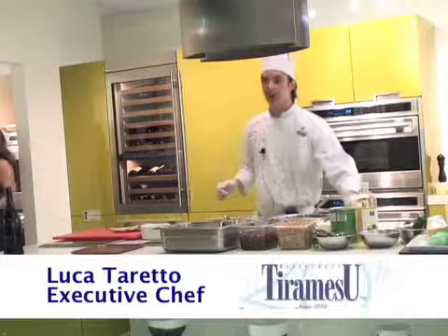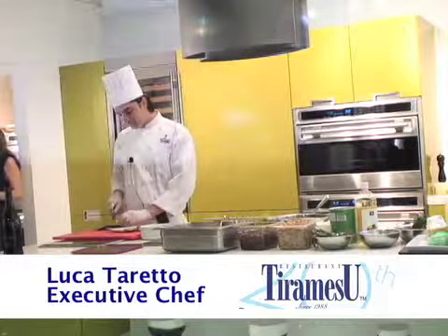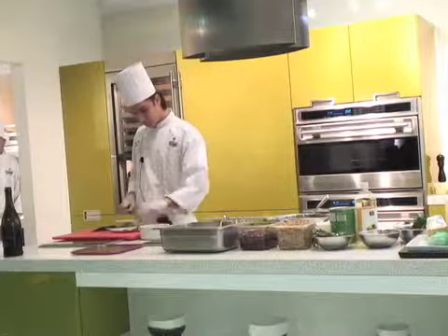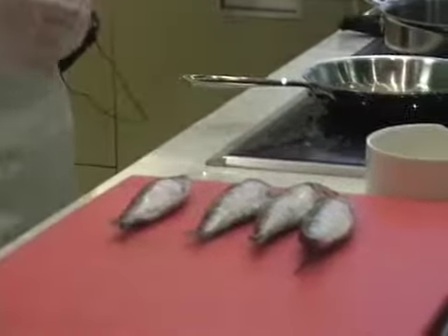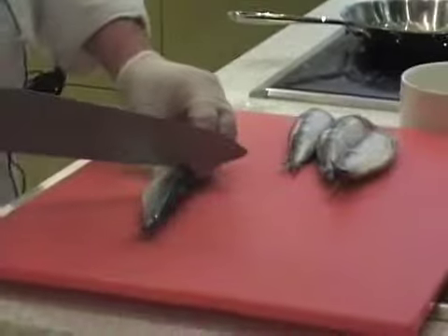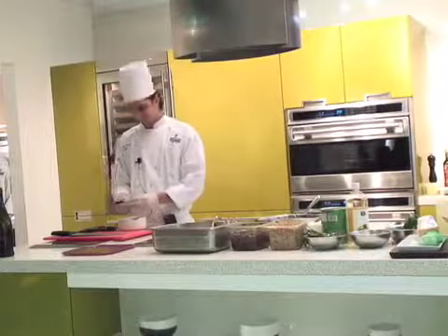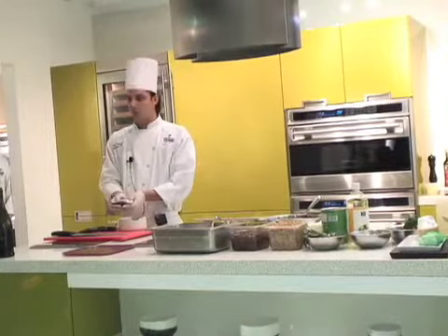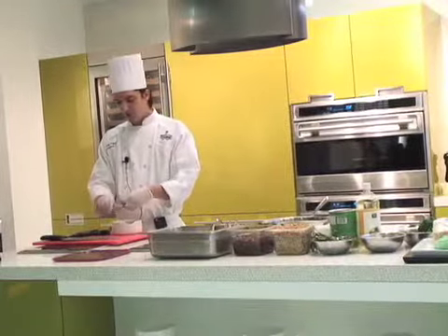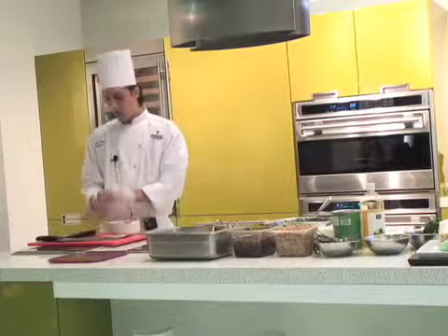I'm going to show you how to clean the sardines. For the start you have to cut the head. Opening with the two hands — just use your finger, just opening. Take out this part, the middle. For starting, you have to do all of them.